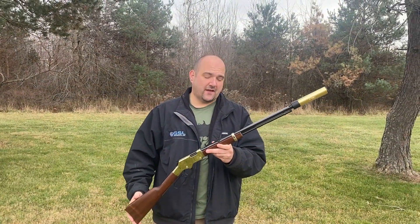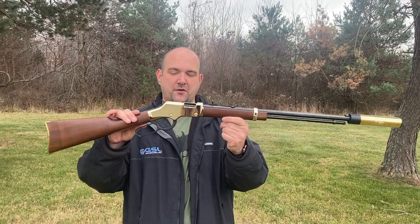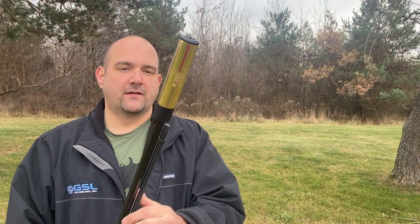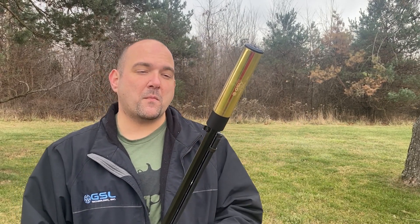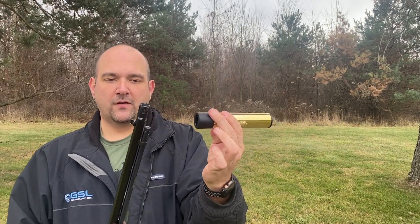Alright everyone, this is Kevin with GSL Technology Suppressors. Today I've got the Henry Golden Boy out to show you, and a brand new suppressor from GSL Technology. This can is quick-disconnect — it is the quietest 22 suppressor on the market. You push down, rotate a quarter turn, and it pops off. This little flash hider comes included with it.